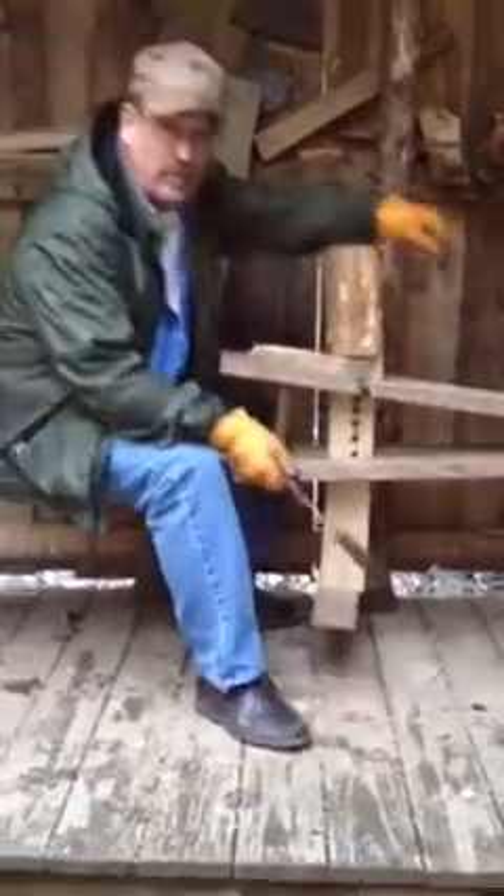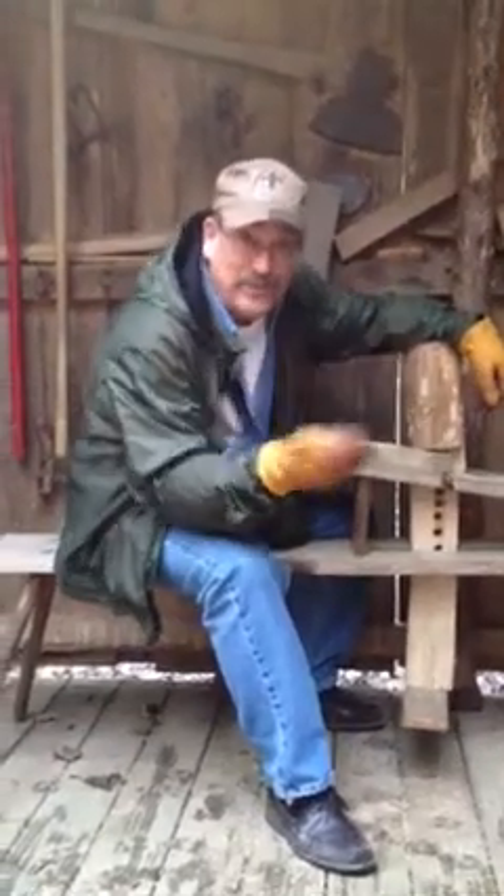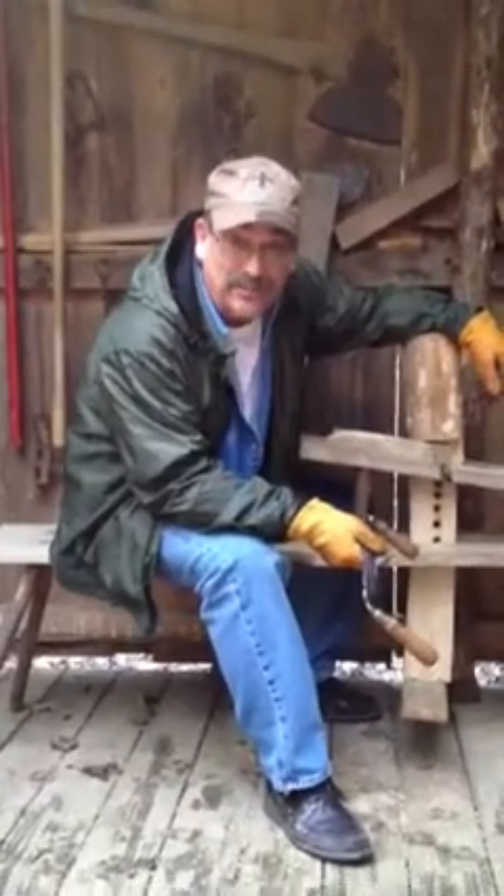I hope that you've enjoyed this short video on the dumb head, the shaving horse, the new pedal I put on, and the draw knife. This is Dave Lucas at Fern Hollow and that's how it's done.